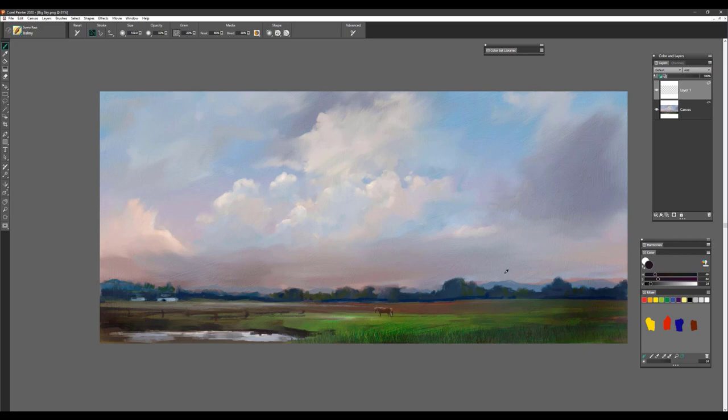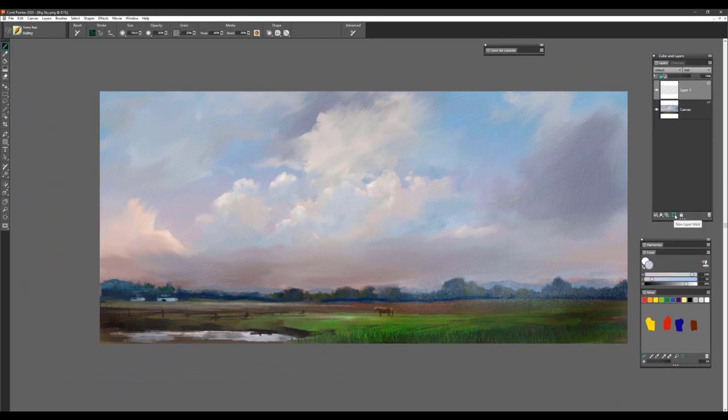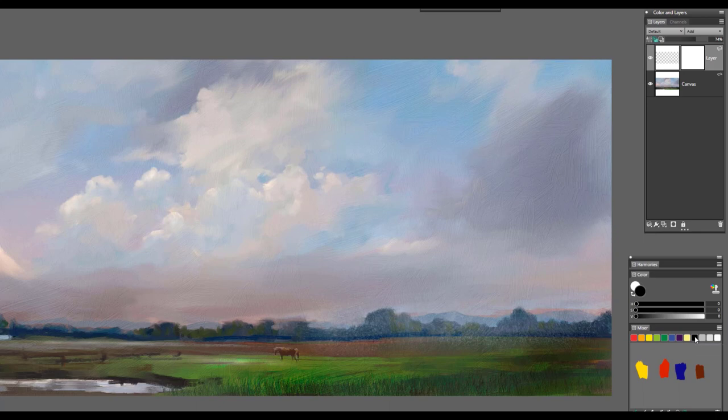I'm going to pick up a gray color here, using my Alt key to sample through the colors until I find something I like, going just a little bit lighter on the value. I want to pull in a little bit of that feeling of mists right in this area. If it's a little too bright, I can bring the opacity down and subdue it. Remember also that if you like working with layer masks, you can add a layer mask and work with black to remove some of the effect, softening areas until you really like what you see.